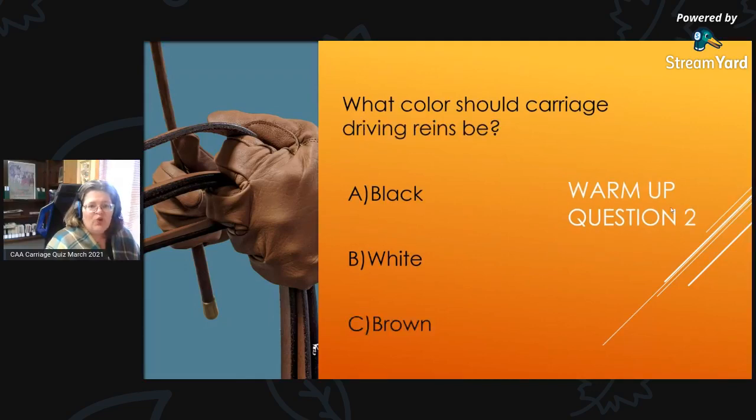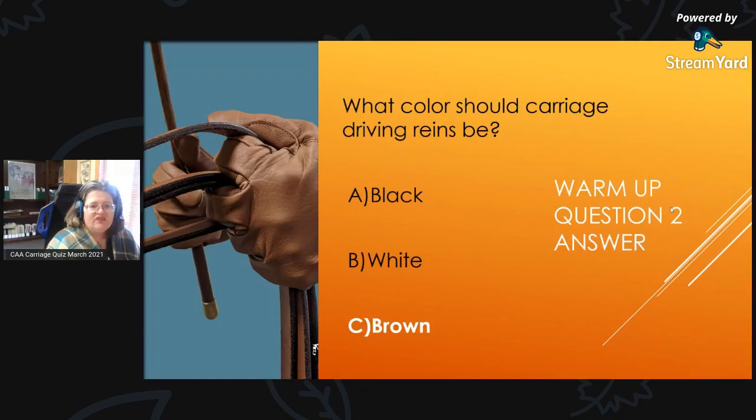Warm-Up Question 2: What color should carriage driving reins be? We asked about the gloves before; now we're asking about the carriage driving reins. Should they be A, black; B, white; or C, brown? And the answer is C, brown.